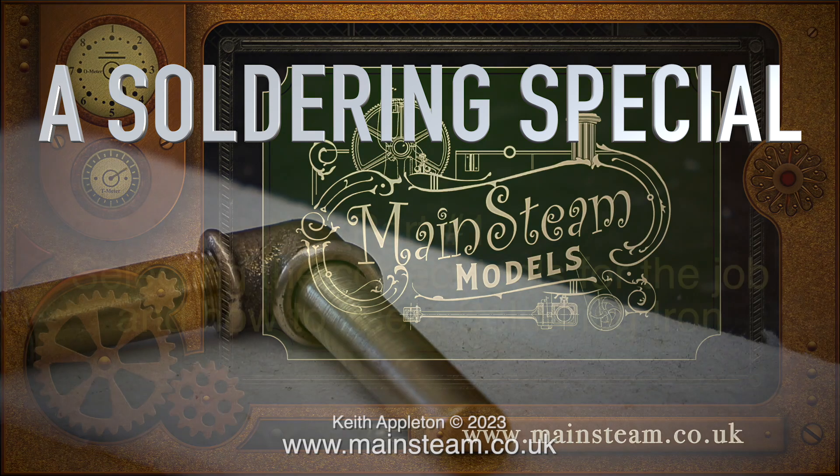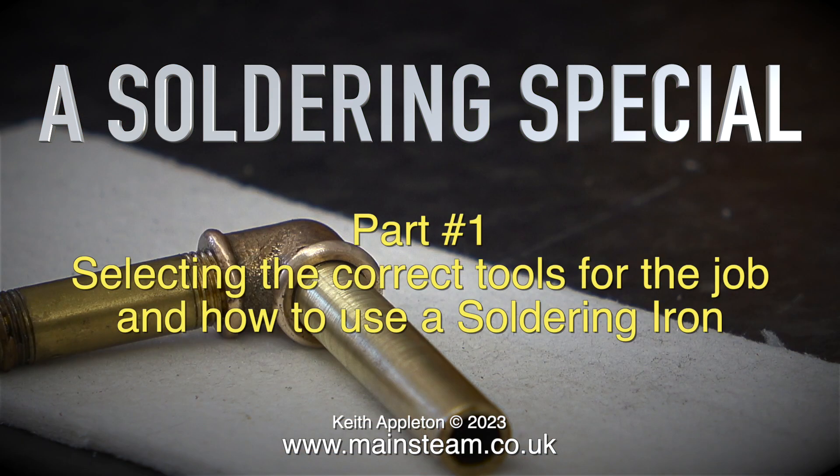Welcome to a soldering special. This is part one: selecting the correct tools for the job and how to use a soldering iron.